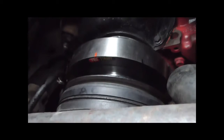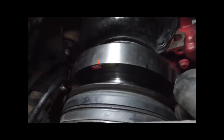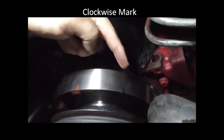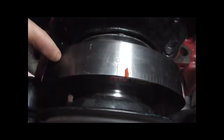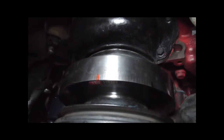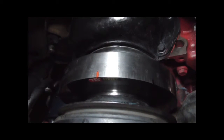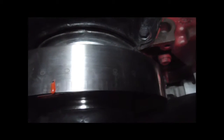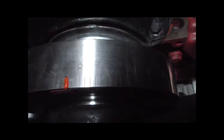We're underneath the vehicle and we've turned the marks to where I can see them. This was the counterclockwise mark. So I made a mark with orange RTV directly in the center of those two marks. On this specific harmonic balancer, it's actually about the five degree point.